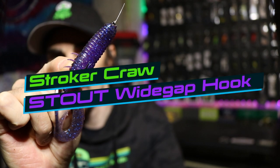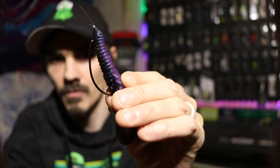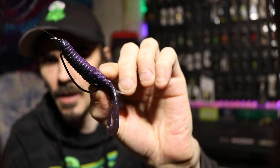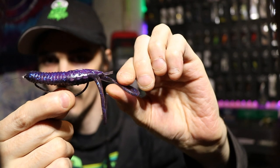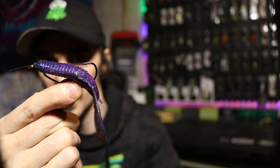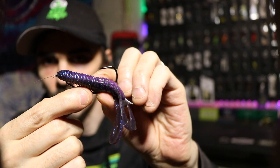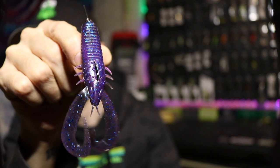There is a Sixth Sense Fishing Stroker Craw paired up with a 4-0 stout wide gap hook. As you can see, you've got plenty of space here, so when you go to set the hook and the fish bites, that body can slide down and you've got all that room there. Your hookups — you shouldn't have an issue with these.